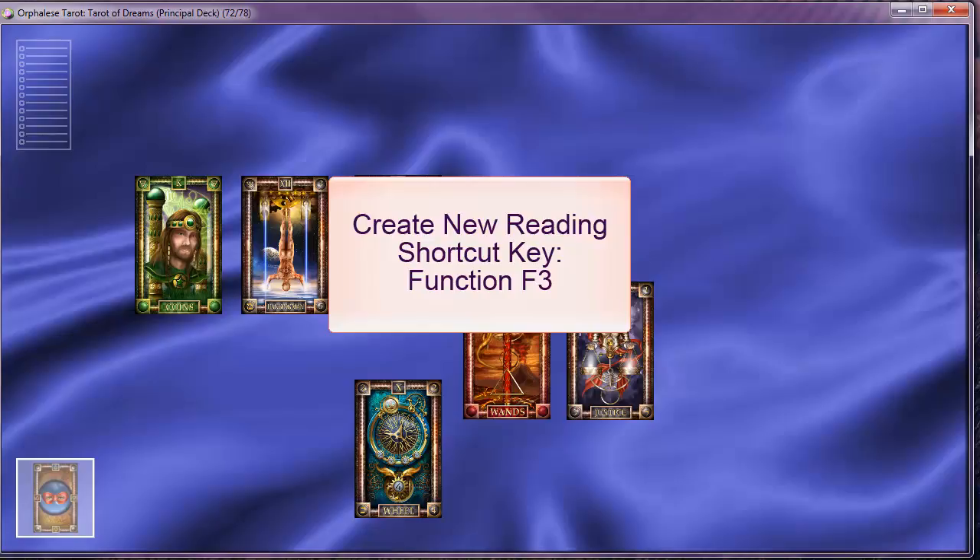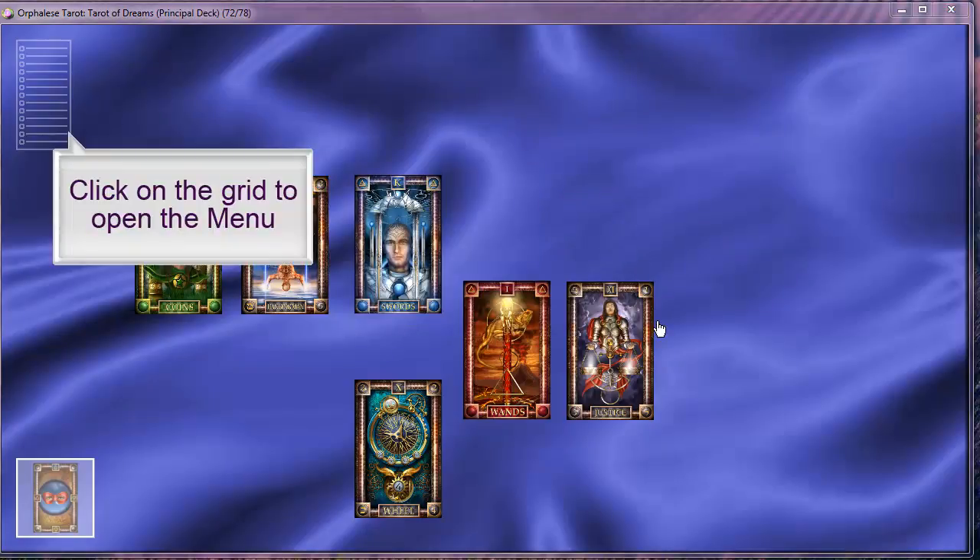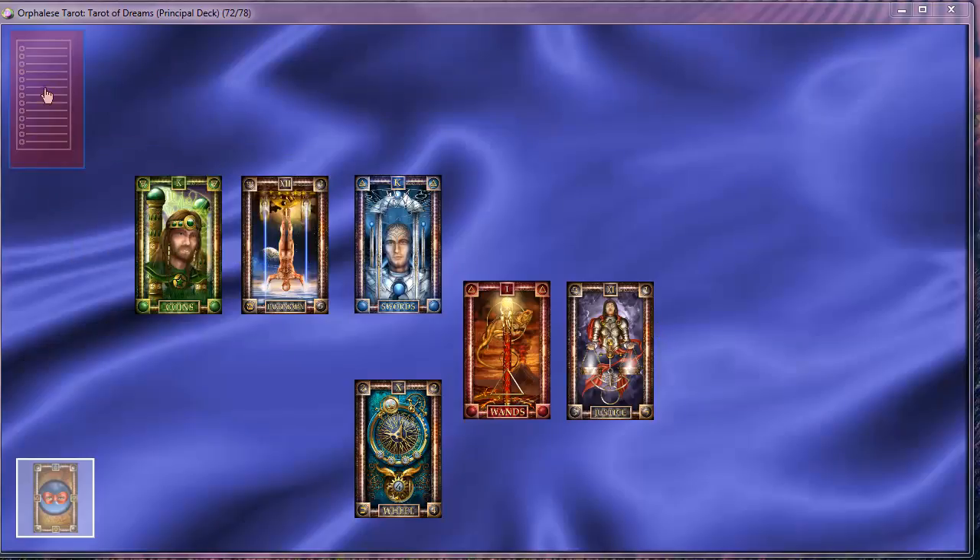Save the reading using the Reading Wizard. The function key F3 is the shortcut to create a new reading, or select Create New Reading from the menu.